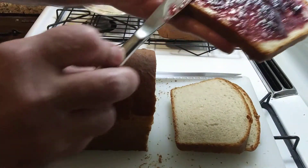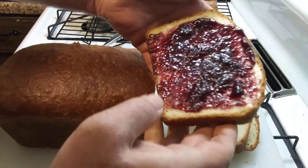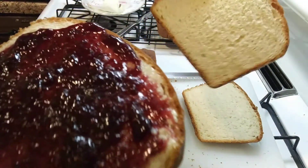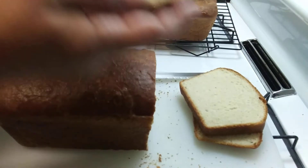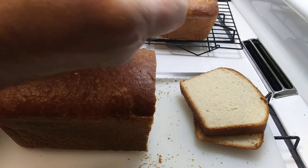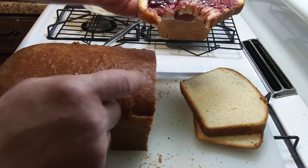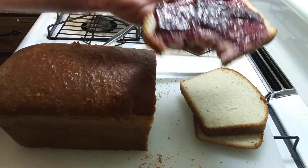Lockdown — gotta have some good homemade stuff. Looks good, man. Little bit of crispy on the outside, just a little bit. It's still warm.